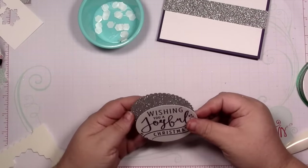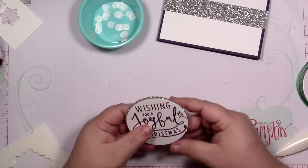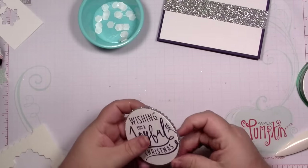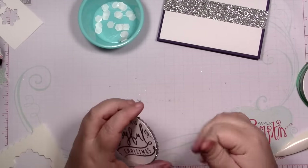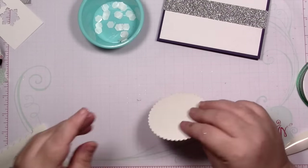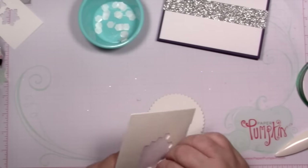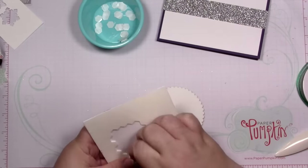Line this up — there's the tiniest bit of silver showing. Here comes a trash truck, sorry guys! Then I'm going to add dimensionals on the back of that because again, we're going on to more glimmer paper.